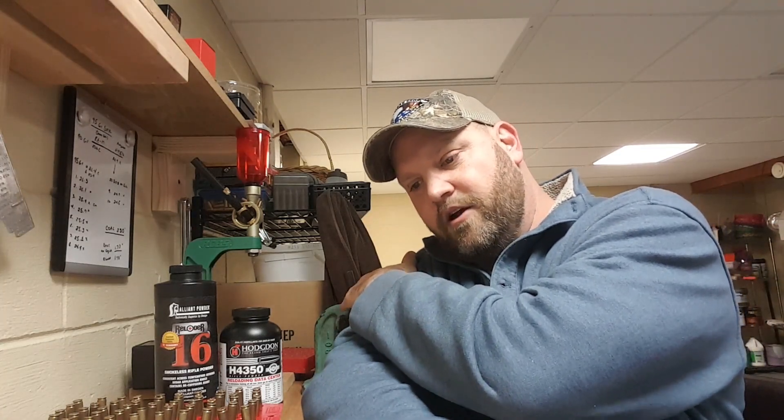My goal was to load 10 rounds of each — H4350 at 26.8 grains and Reloader 16 at 26.8 grains. However, I didn't follow my own advice: when I went to seat my first Reloader 16 round, the last thing I had loaded was 95 grain Sierra Match Kings and I didn't back my seating stem off. So I loaded one round too short — that one goes into my box of shame. Let's go ahead and take a look at the range shooting video, and then we'll come back and discuss results.